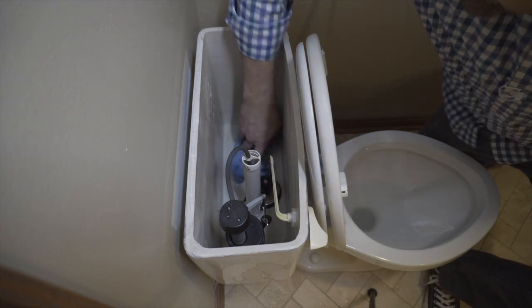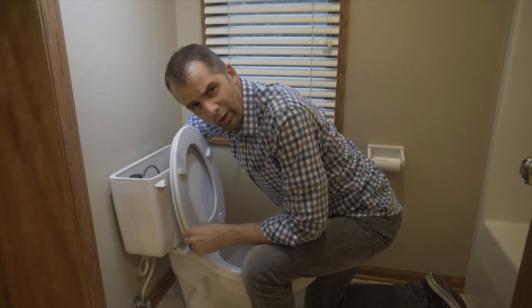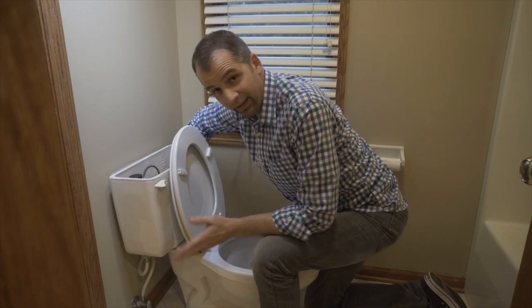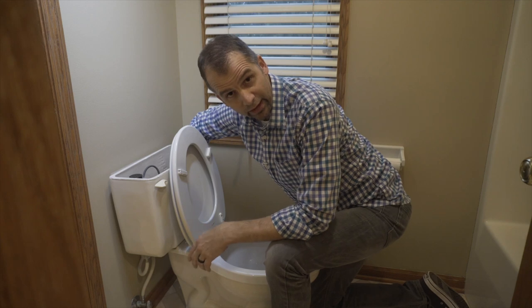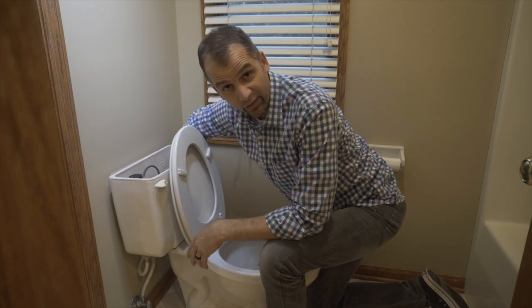I know what you're thinking — ew, gross. Don't worry about it. All the water inside the tank is perfectly clean water that comes right out of your tap, just like the stuff you drink from the sink.